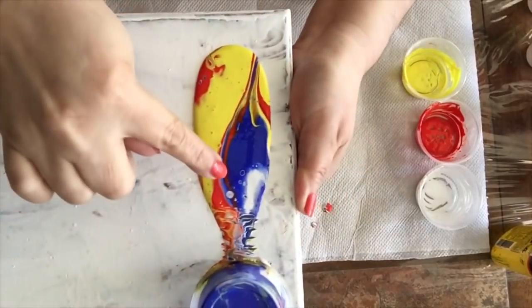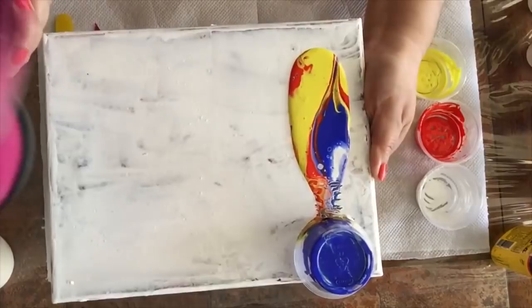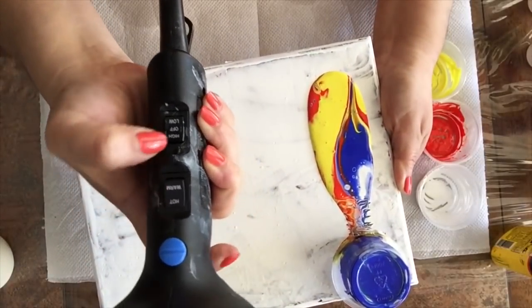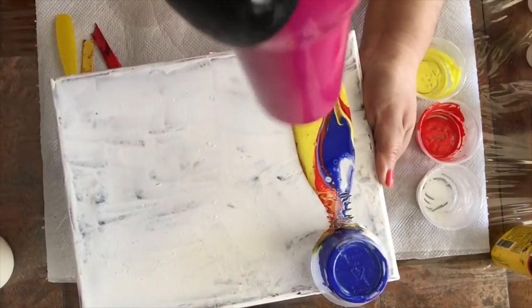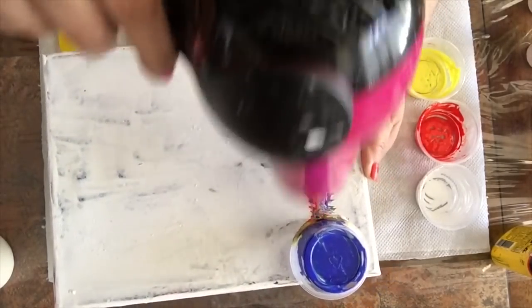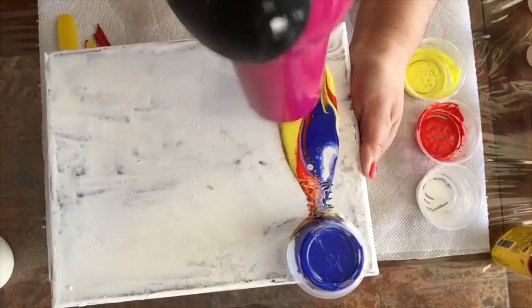After we do the dirty pour, we're going to apply a little bit of heat with our hair dryer. Because a lot of people ask me, what if I don't have a torch? Can I still do fluid art? Yes, you can. So we're going to use our hair dryer to show that you can still do this.